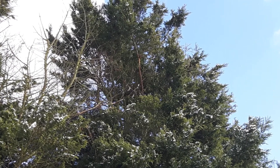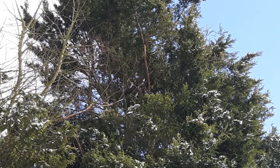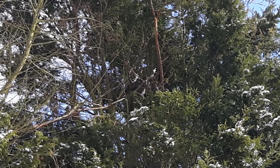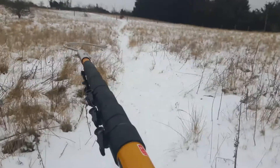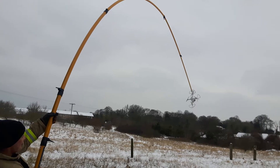Luckily it didn't rain or snow during the night, but the following morning I was working, so I came down here in my lunch break with our reach rescue pole, managed to do a little bit of drone fishing and it just reached. We managed to unhook the drone from the tree and gently lower it down to the ground.